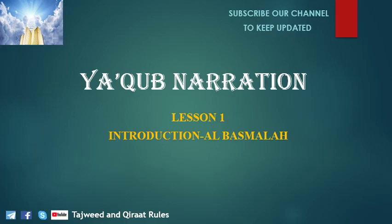Bismillah, Alhamdulillah, and blessings upon the Prophet. Welcome to the channel Tajweed and Quran Tools. In this course, I will teach you Yaqub Narration in a very simple way — I will teach you the rules and we will practice in order to be able to recite Yaqub easily.